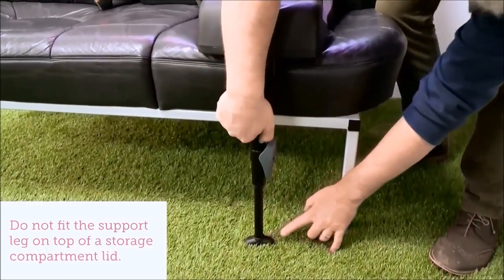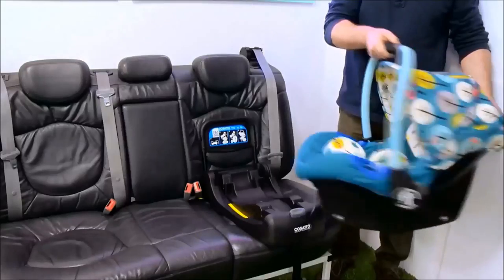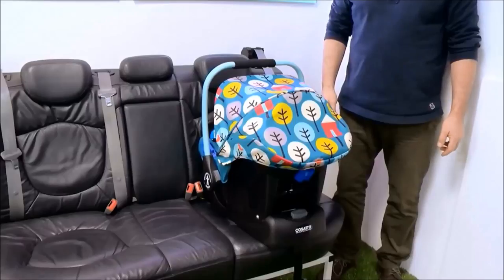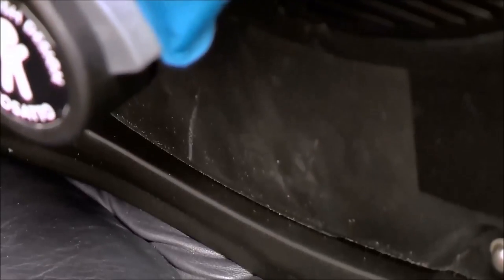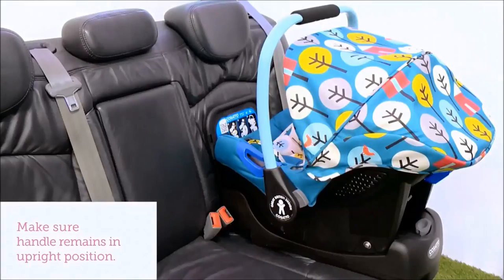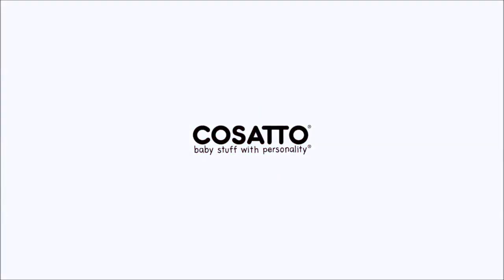Extend the center leg by pressing the button and extend the leg until it makes contact with the car's floor. Place the Port infant carrier onto the base rearward facing. When the Port infant carrier is correctly fitted to the base, the yellow indicator will not be visible.